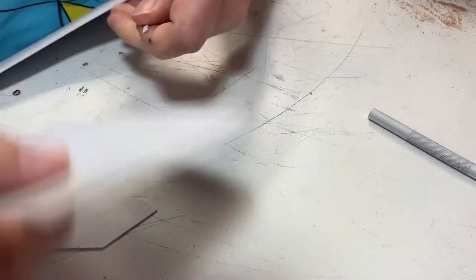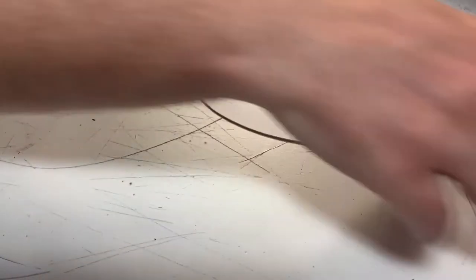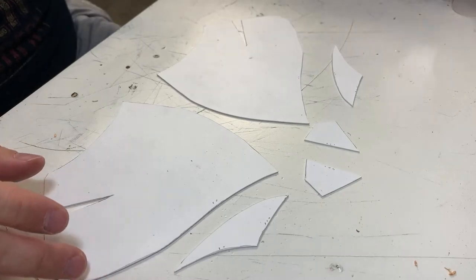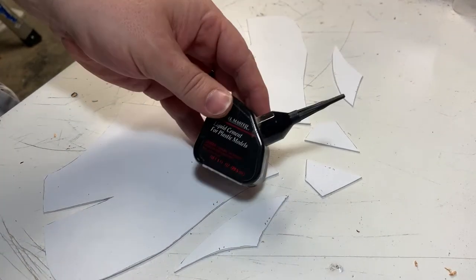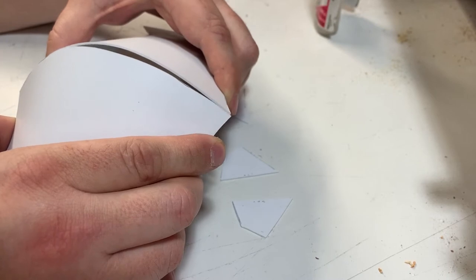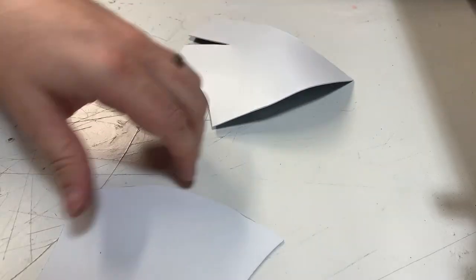Styrene is really one of the most fun things to work with because of how easy it is to cut, and you'll see it's almost as easy to glue. Now it's time to glue the pieces together. I have liquid cement for plastic models as well as CA glue. This is going to be kind of hard because these pieces want to spring back to flat. A cool thing with styrene is if you heat it up with a heat gun it becomes very pliable and you can hold it into shape.